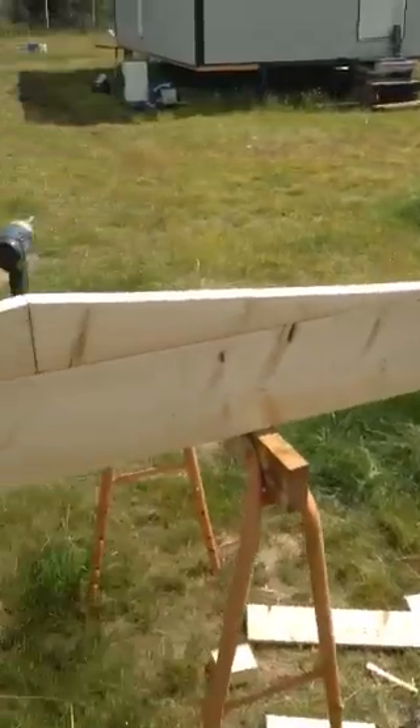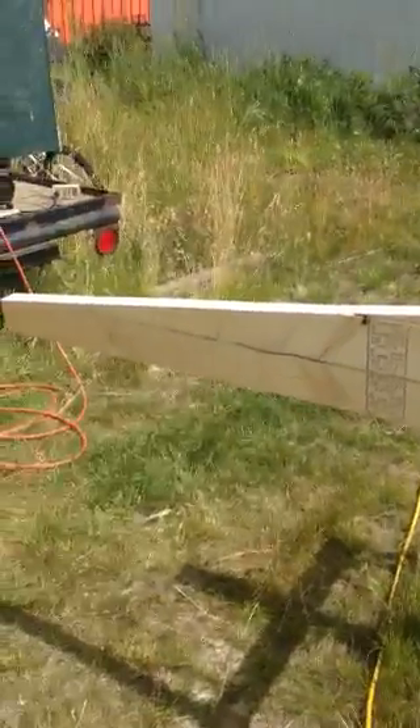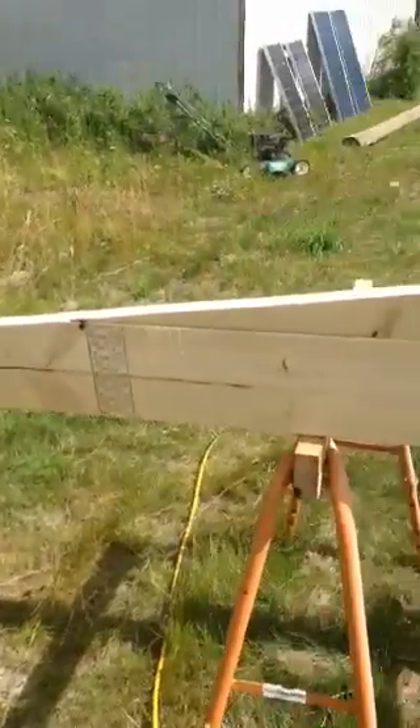So anyway, that's a really good way to make a shed truss, or in this case, a doghouse truss. Thanks for watching.